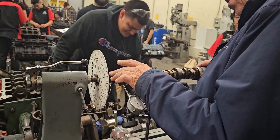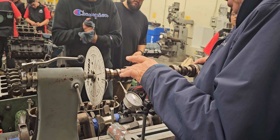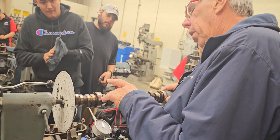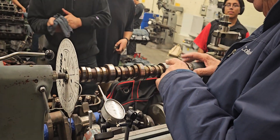So this one's going to be exhaust left, exhaust right, intake left, intake right — exhaust left, exhaust right, intake left, intake right — all the way down.